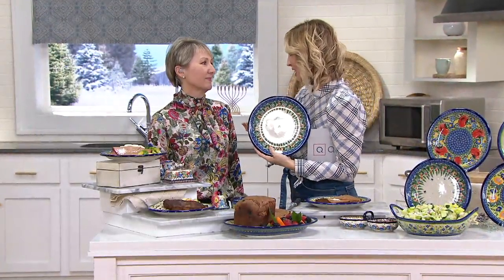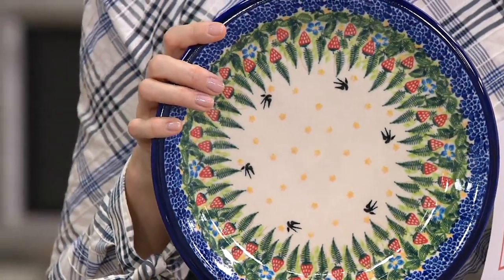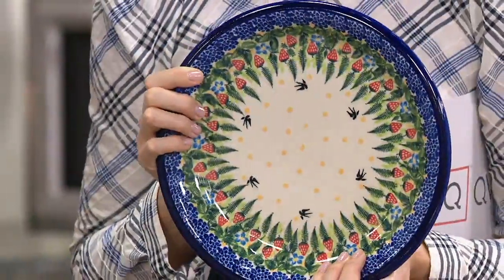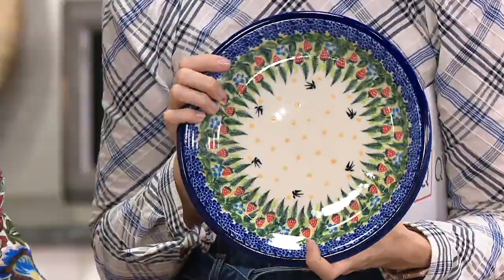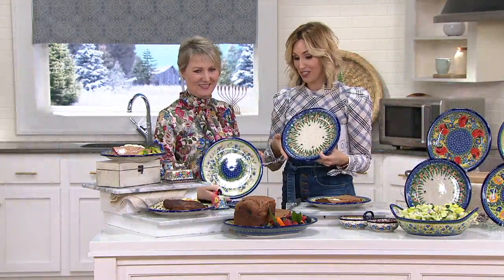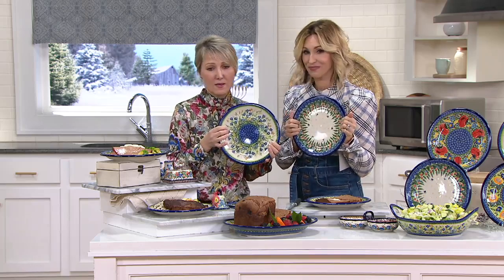On those special occasions like Christmas Eve or Thanksgiving, dressing the table — I love to do a tablescape. I use my husband's grandmother's china, which is lovely, but at the end of the night, guess who ends up doing the pile of dishes? This is dishwasher safe, which I really appreciate. Popping this in the microwave, putting it in the oven safe up to 450 degrees — although they're gorgeous and special and do make a statement on the table, you're not having to really worry about taking care of it.